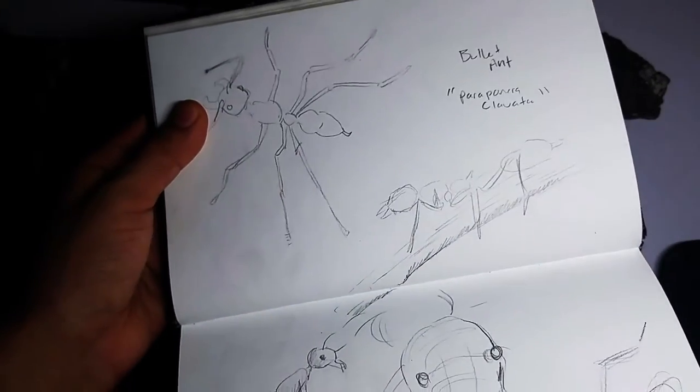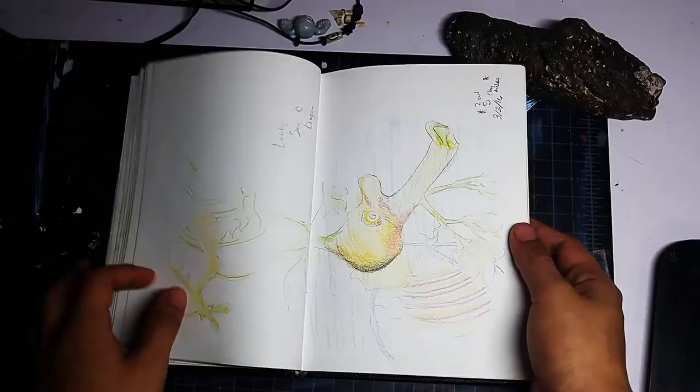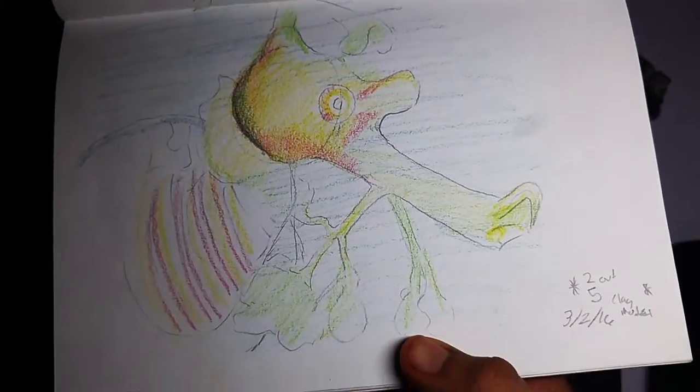These are bullet ants. Check out that Brave Wilderness bullet ant one — crazy cool. Pretty crazy leafy sea dragon too.